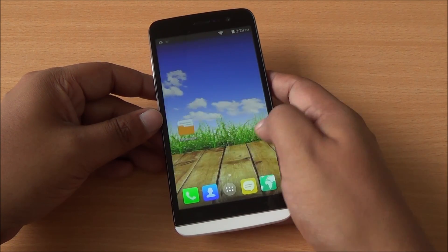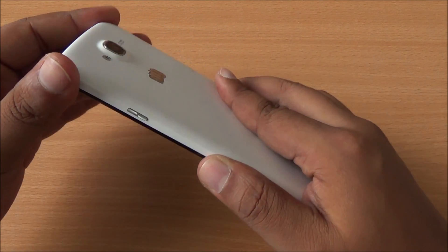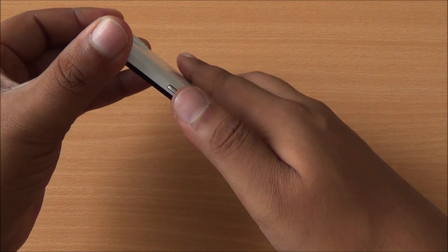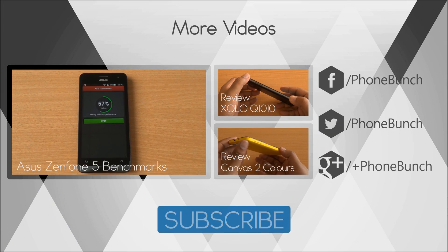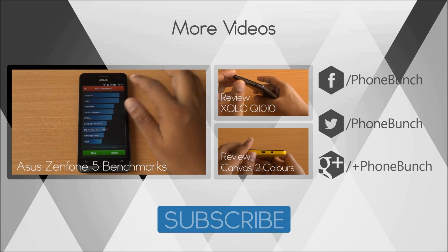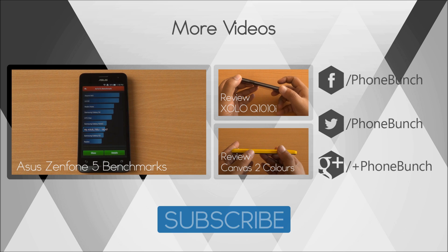You can see that it performs quite well. The display looks great, the touch response is also excellent, and the phone is designed well and built solidly. We'll be back with more on the Micromax Canvas L. Till then you can watch the benchmarks of the Acer Zenfone 5 as well as the full review of the Zolo Q1010i and Canvas 2 Colors. Don't forget to subscribe, like and share. Thanks for watching and have a great day.